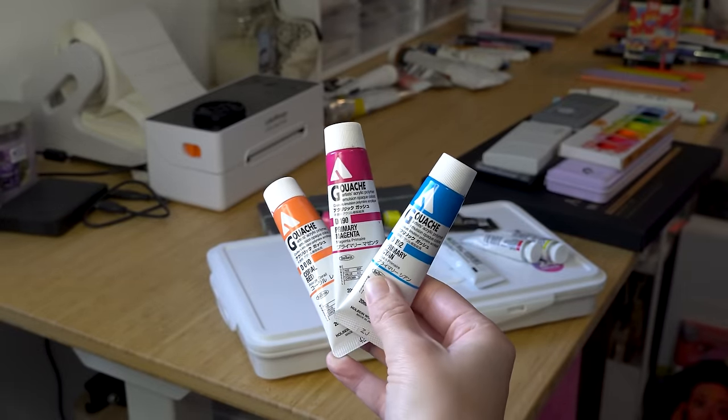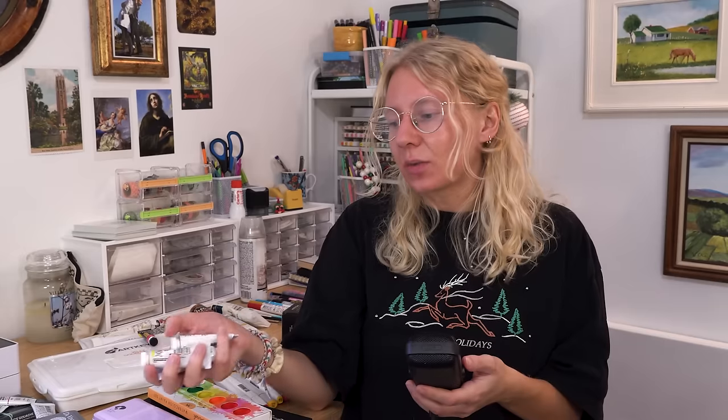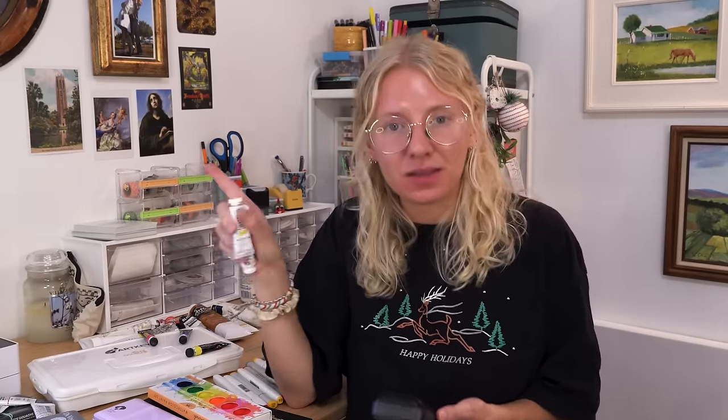Second best option is the Holbein Acryla Gouache — I love the way these perform. It's gouache but you can't reactivate them. These are pretty expensive per tube — people act like they're so cheap, but where I live they're not cheap. But gorgeous color selection and performance, truly amazing. Another good option I've tried is Winsor & Newton gouache — I really like the performance, I just happen to have bad tube colors because I didn't think hard when I picked them. But these are objectively good quality. Some people say they compare to Holbein Artist gouache — I disagree, but they're also really good and a cheaper option.